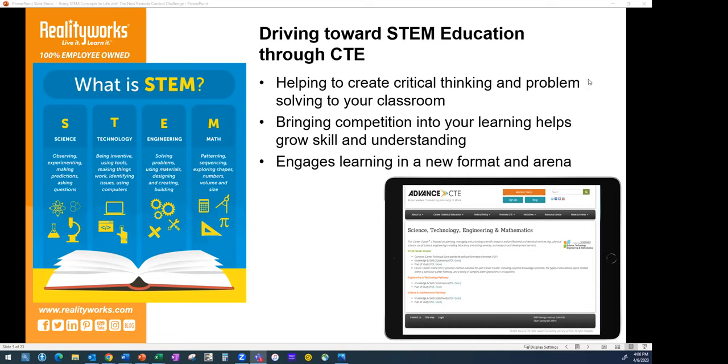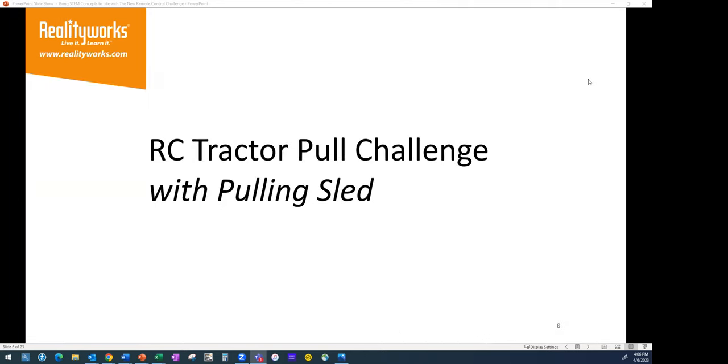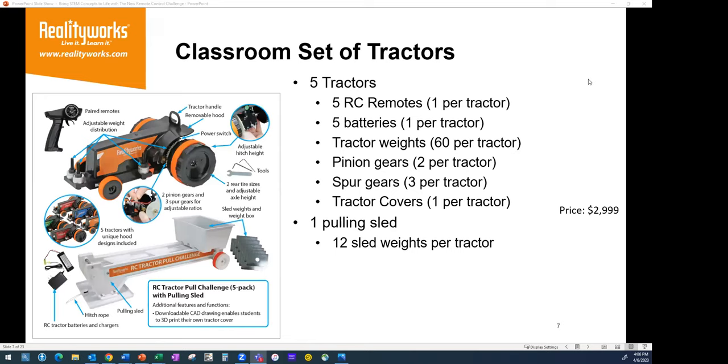We're talking about bringing STEM into your agriculture classroom — that brings relevance and understanding to students and ties in with increasing class size, gaining more core academics, and showing how it can help students in the real world. The RC tractor pull challenge is a way to implement STEM while teaching core concepts that agriculture educators do every day, from ag mechanics to small engines to tractor safety and heavy equipment operation.